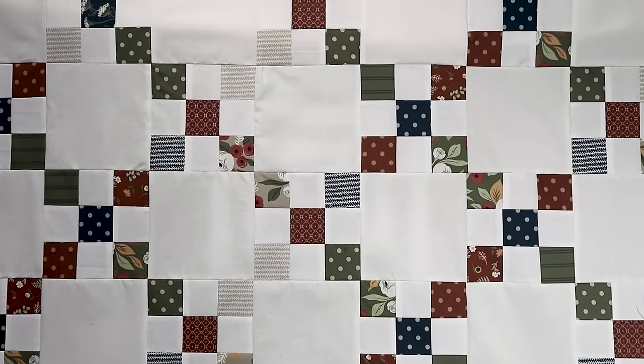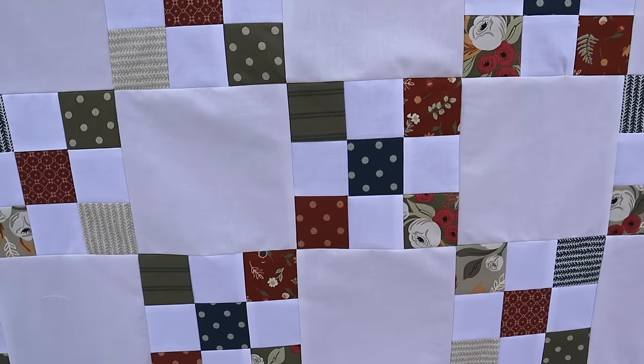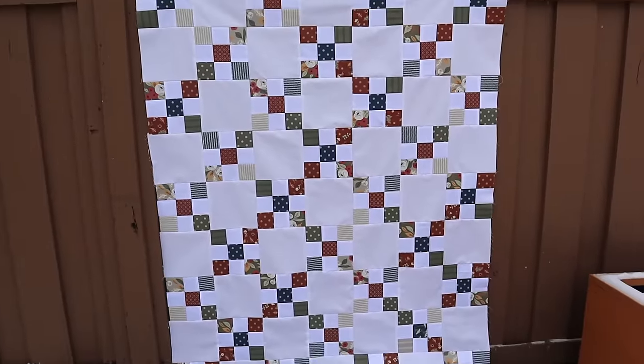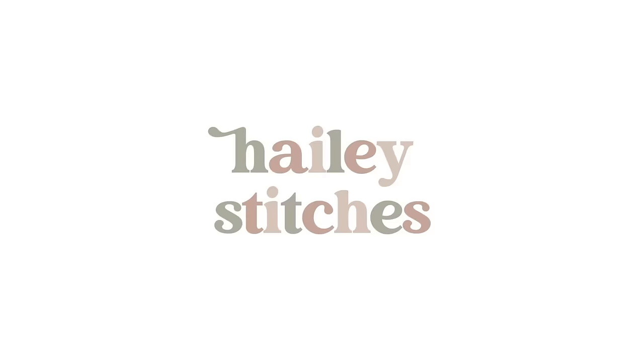This is what the finished quilt top looks like — it gives that great chain effect. This is a super classic quilt pattern and I absolutely love it. It's a classic for a reason and a great way to use up any jelly rolls you have. Don't forget to grab the free pattern and I'll see you next time!